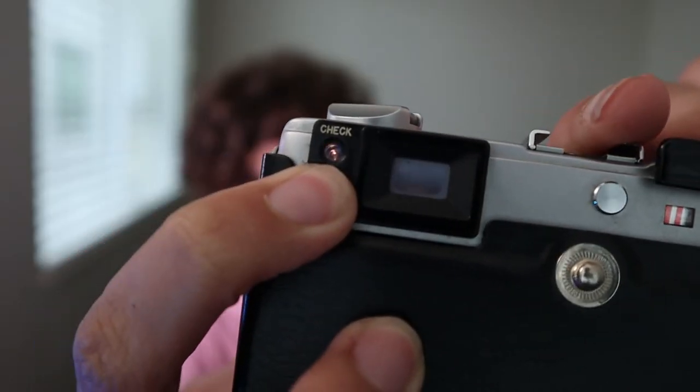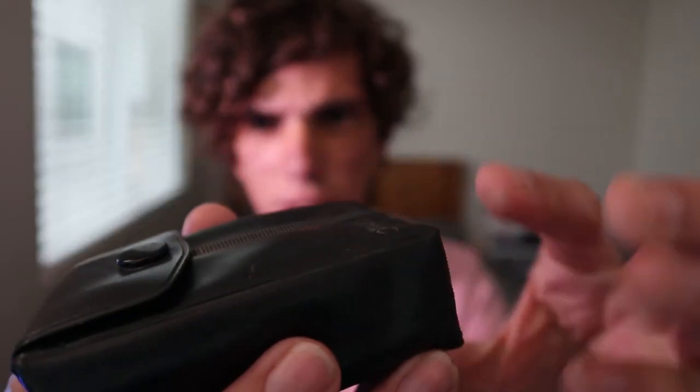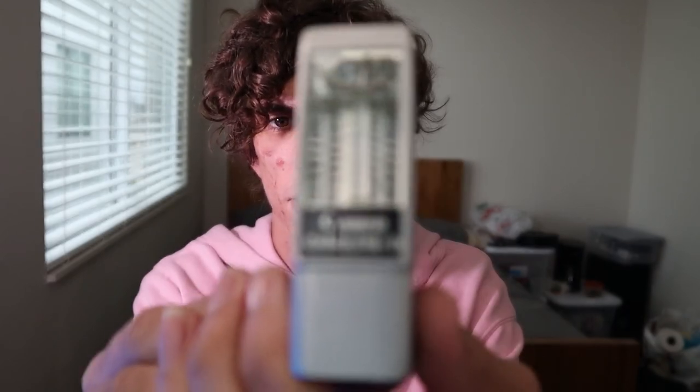That's pretty much all the features of the camera. It takes a button cell battery — when I press the light, the battery check shows my battery has voltage. This camera also comes with a flash, which I happen to have, although mine isn't functioning right now because of some corrosion. It comes with a nice little carrying case that says Canon on it.